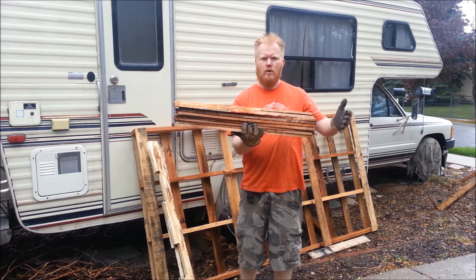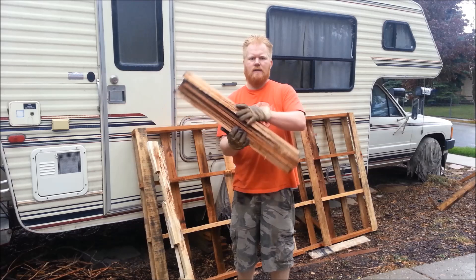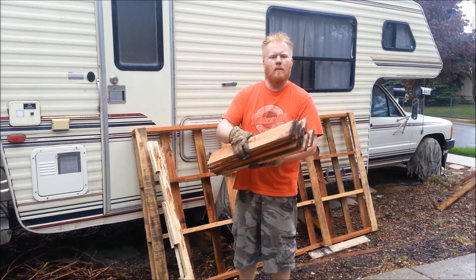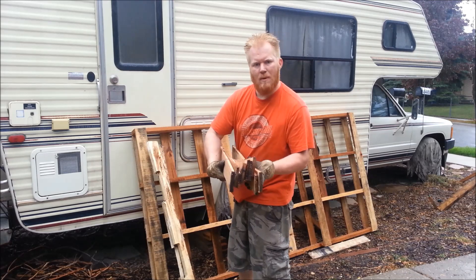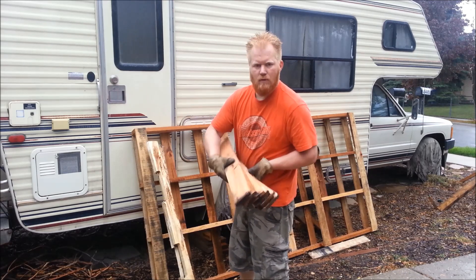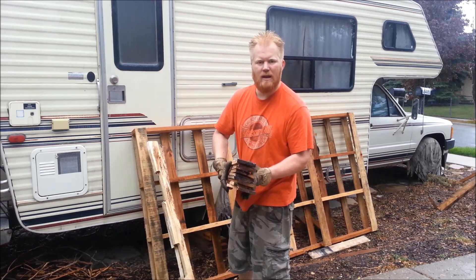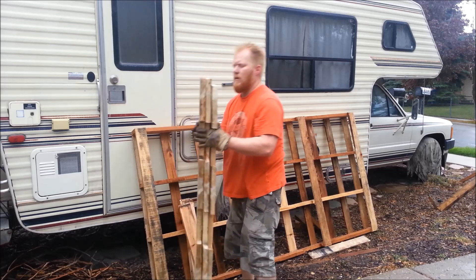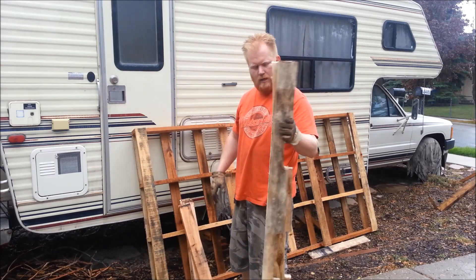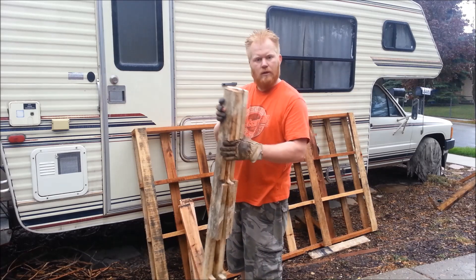This one was a little shorter than a standard pallet but had the exact same number of nails, and I did this one in about four minutes. So an entire pallet in four minutes — all the material is usable. I can remove the nail heads in probably another three minutes if I really wanted to. I got usable rails too, though generally I don't do much with those because they're not great.